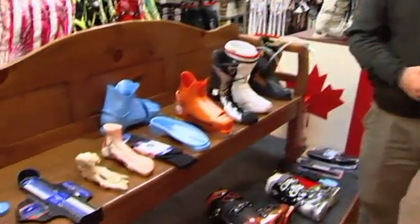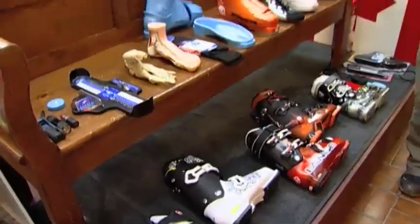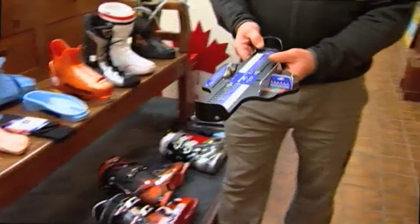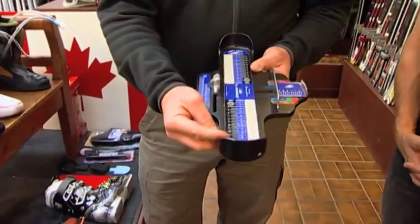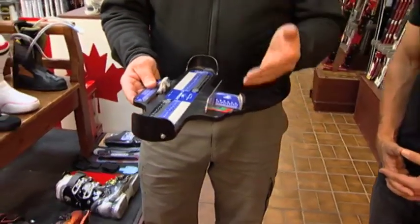So if somebody comes into the store and says they need a new pair of ski boots and don't know where to start, where do you start with them? Ideally I try to get them up on the bench, sitting down, hopefully feeling as comfortable as they can, and we'll start by getting their shoes and socks off. The best way for us is the Brannock device. We'll use a Brannock device — we'll shell size and liner size. This tells us the customer's length of foot, their arch length and their forefoot width, both sitting down and standing up.